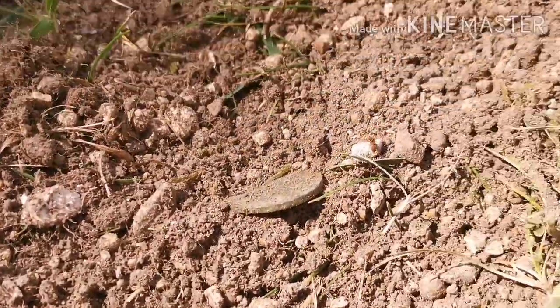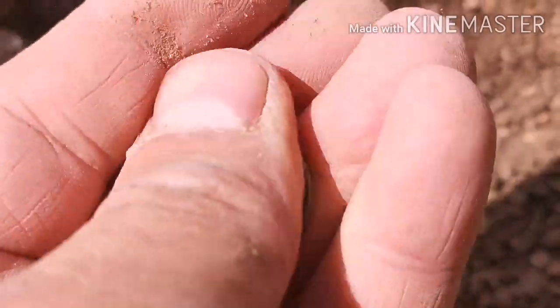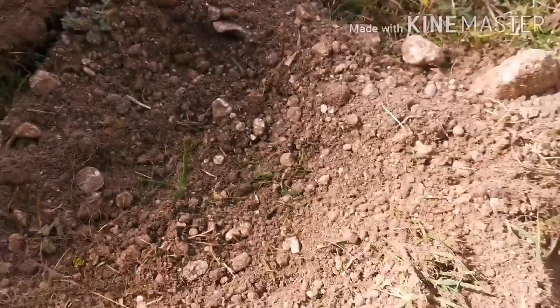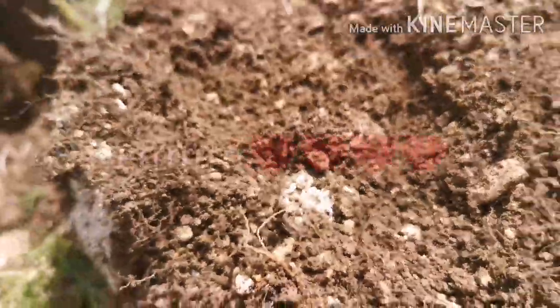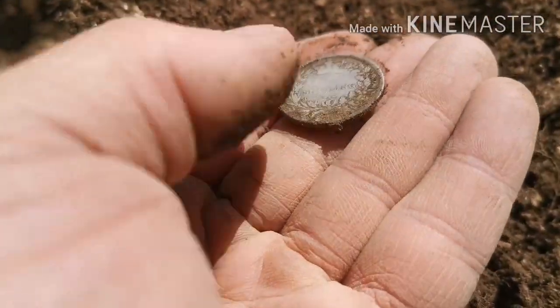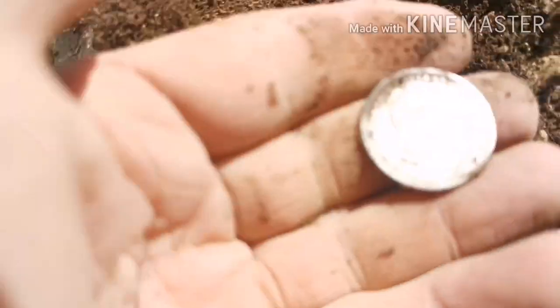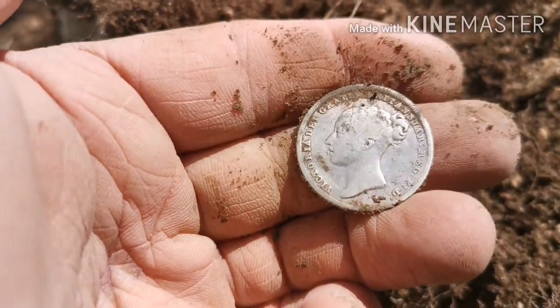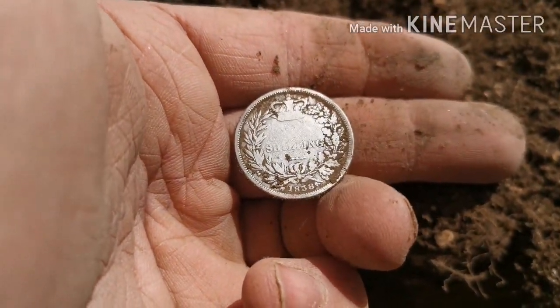It's just lush. Second coin — there it is. Yes, that looks sweet. Still a coin. Silvery looking coin — yay! Oh, look at that. Yes! Oh my god, look at her. Yes! Oh my god, silver and holed. Oh my god, I'm well chuffed!